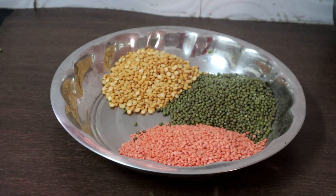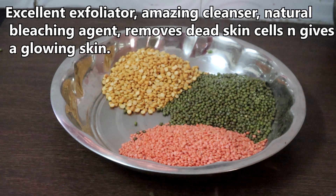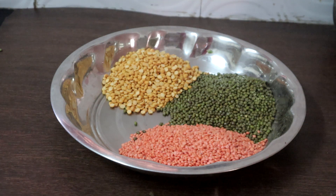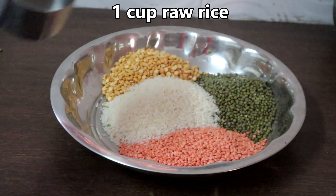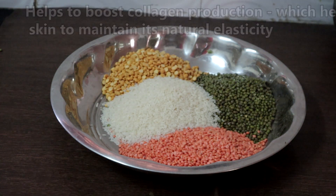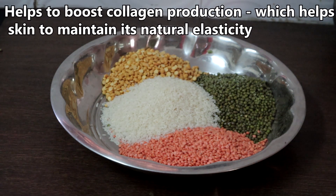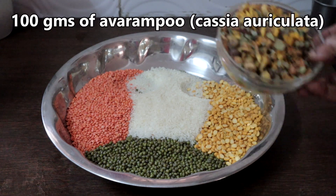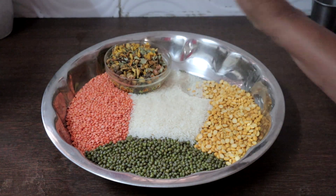Masoor dal, or red lentils — 500 grams. It is an excellent exfoliator, an amazing cleanser, and a natural bleaching agent. It removes dead skin cells and gives a glowing skin. It also prevents premature aging of skin. This is one cup of rice. It helps to improve collagen production, which helps skin maintain its natural elasticity. 100 grams of avarampu — avarampu keeps the skin free of blemishes, improves complexion and gives a glow to the skin.